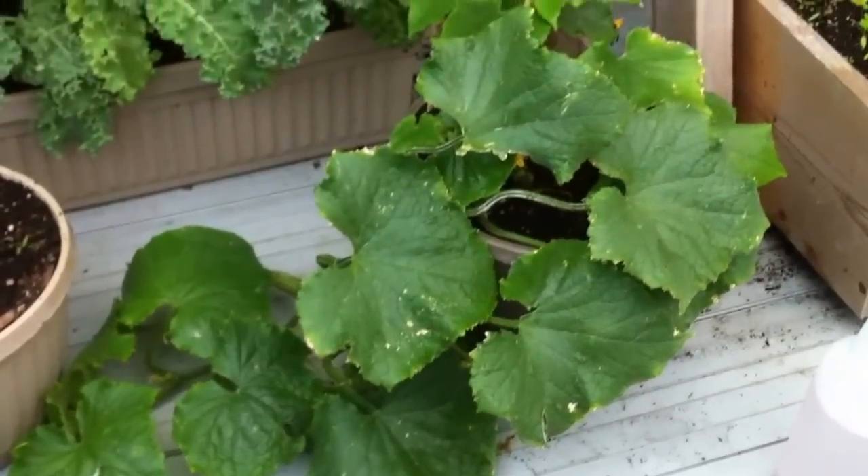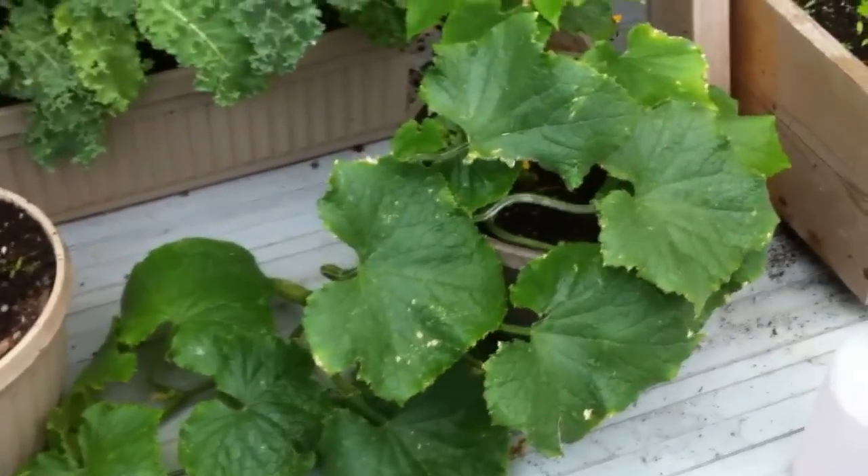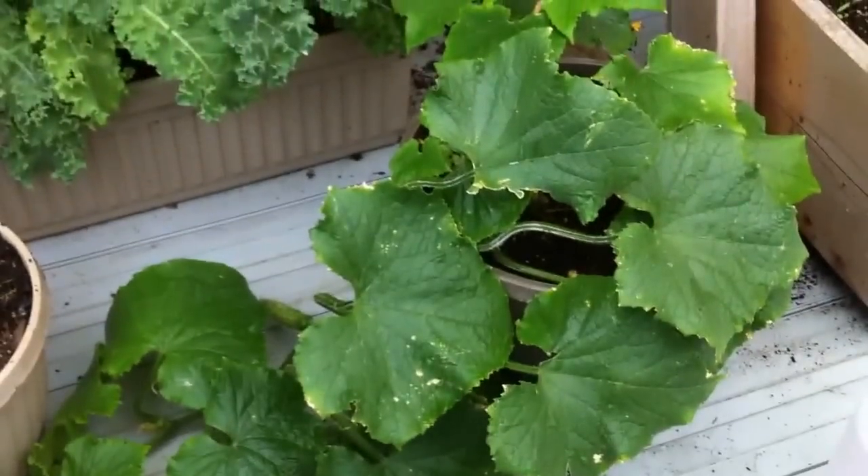And let me tell you, for those cucumber plants that grow 72 inches in height, they don't tend to produce that many cucumbers, at least not from my experience. So yeah, this is a really great variety of cucumber plant and I highly recommend it.